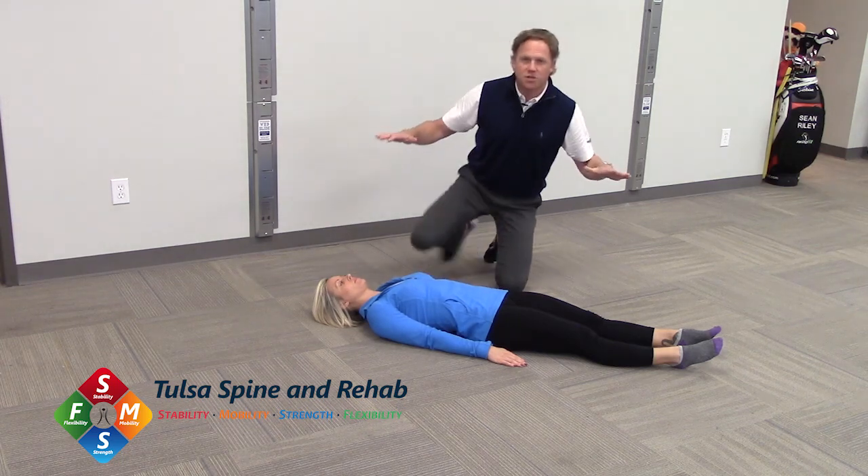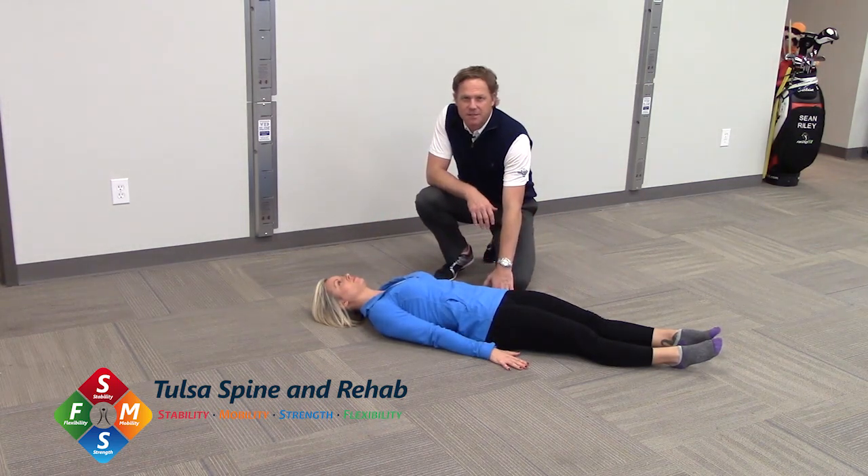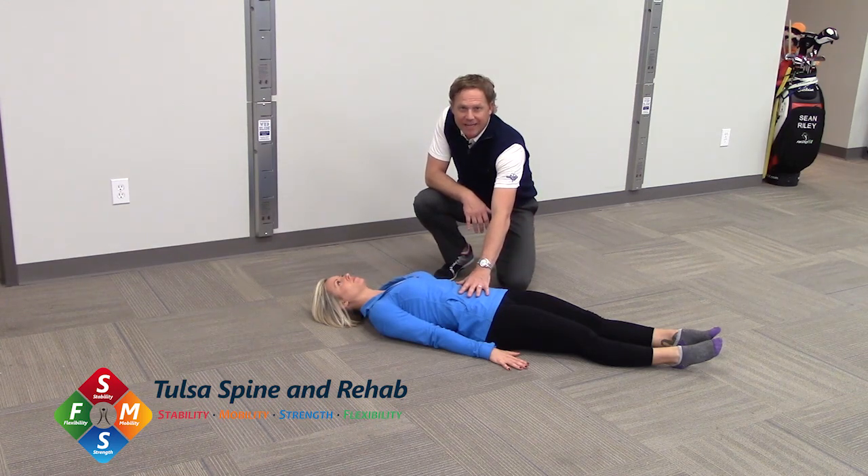What we're going to have Bree do is force her hands down into the ground. This is the pattern assistance portion — this is forcing her to wake up and engage throughout her abdominal region.